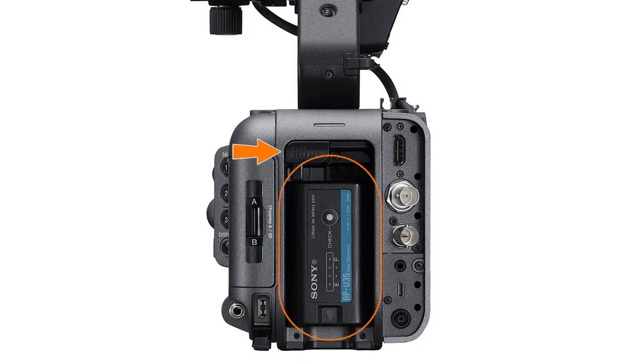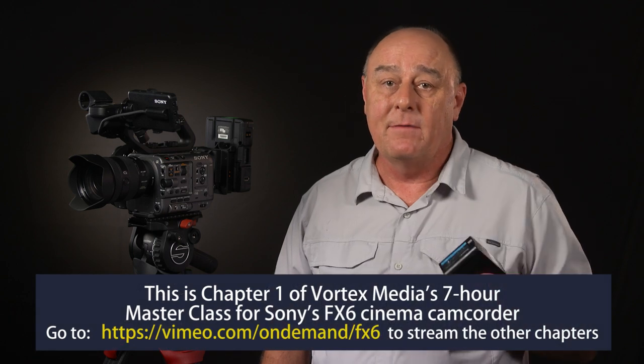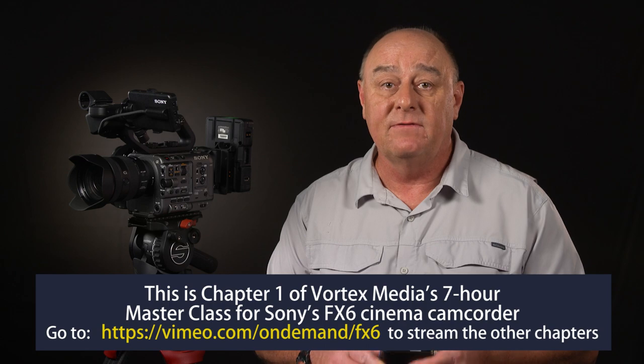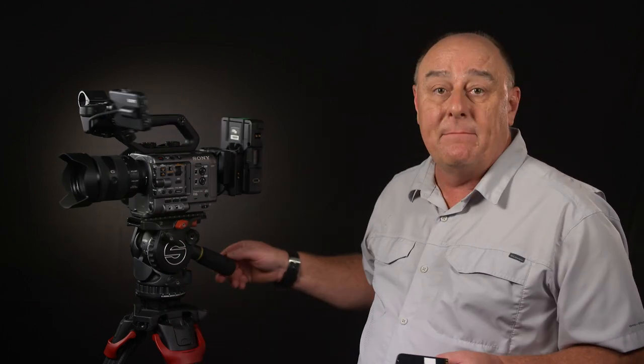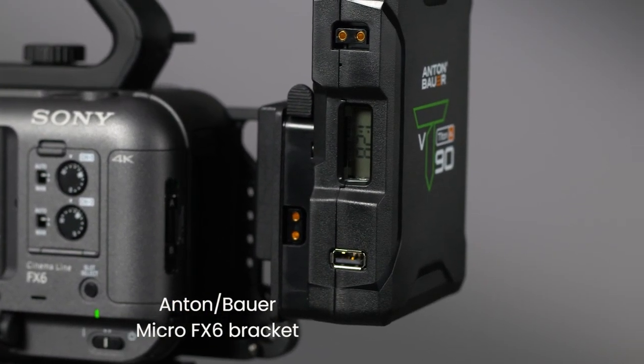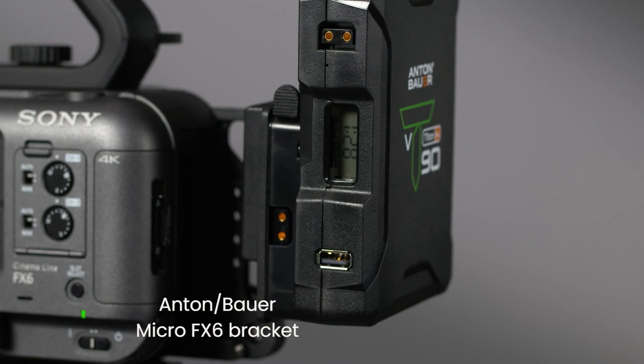Next we have the battery slot and the battery release button. The FX6 uses BPU style batteries and it comes with one BPU 35 that will power the camera for about two hours under normal operation. BPU batteries have been around for more than a decade and they're the exact same type used on the FX9, FS7, FS5, and Z280, so there are quite a few different sizes and models available from Sony and many third-party manufacturers. But BPU batteries aren't your only option — I have rigged up my FX6 to run on industry standard Anton Bauer V-mount batteries using a bracket that attaches directly to the back of the camera without any rods or arms.